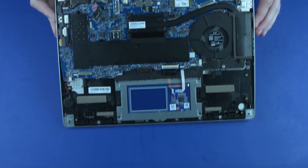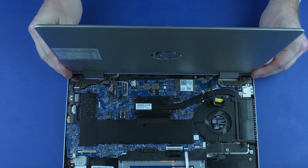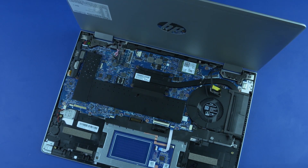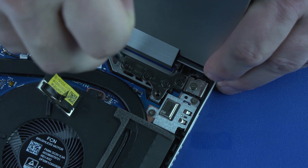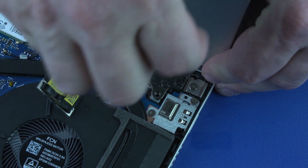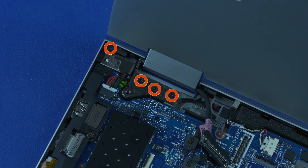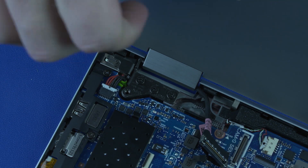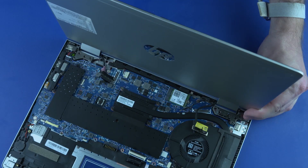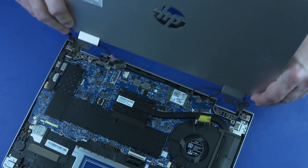Open the display panel assembly approximately 270 degrees. Remove the four P1 Phillips-head screws that secure the left hinge to the top cover. Remove the one smaller and three larger P1 Phillips-head screws that secure the right hinge to the top cover. Slide the display panel assembly hinges out from under the rear edge of the top cover and remove.